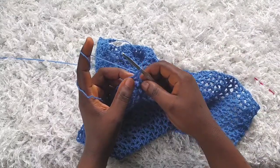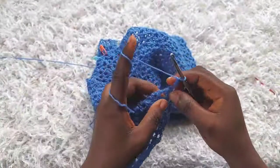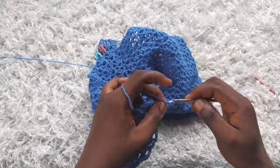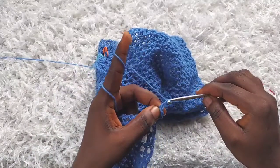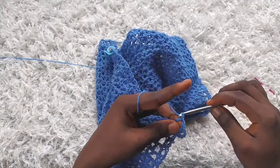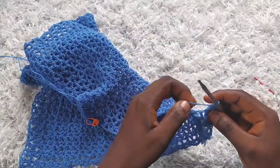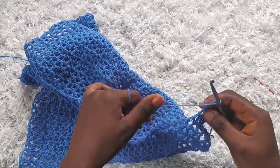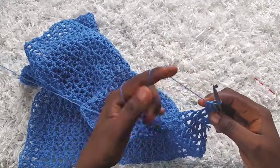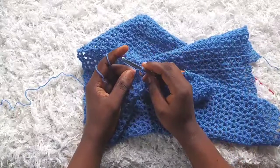I'm through with row 37. For row 38 there won't be any increases, so I'm just going to start as usual and make a v-stitch into each stitch across. When you get to the marked stitch, just remove it, make your v-stitch, and then continue. At the end of row 38 we still have 30 v-stitches. I'll join you on row 39.